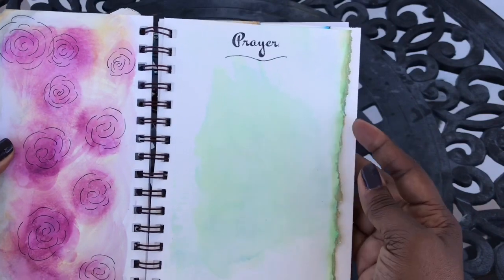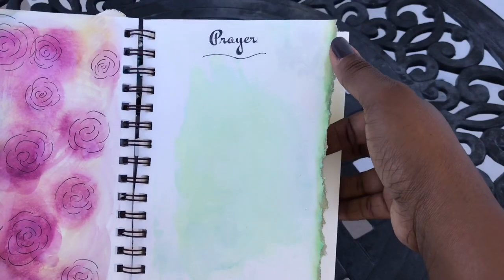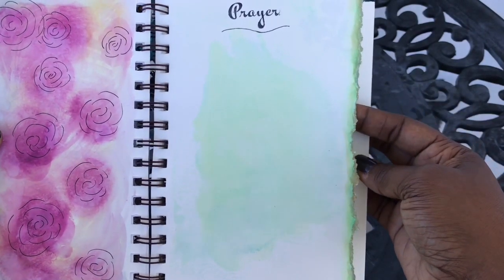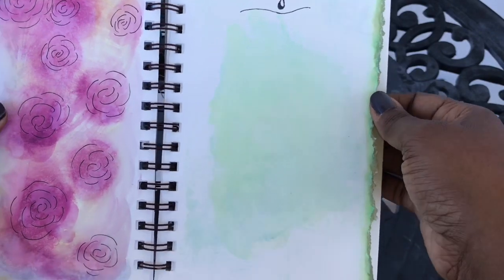On this page I just used my prayer stamp, and I did some varnishing on the side with some cracked pistachio distressed ink, and also just did a little solid smush in the middle.